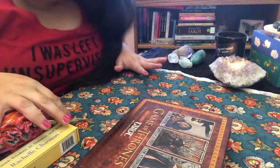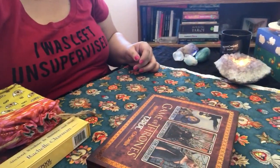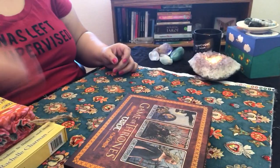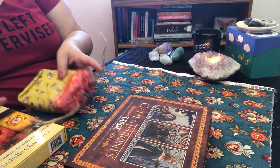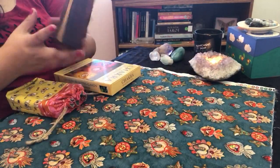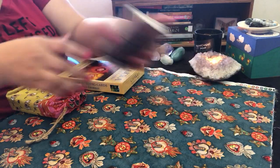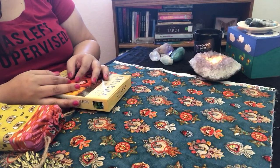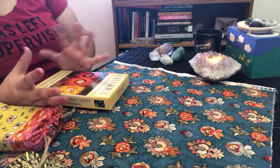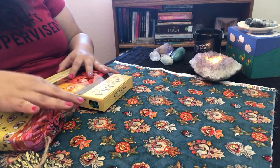Hey guys, Rose here. Sorry you can't see our faces — my husband's here and we're going to be doing a reading on him. I wanted to film the session so you can kind of see what it's like to have an in-person session with an actual person. He wanted me to use my Game of Thrones tarot, so I'm pulling that deck out and then we'll get started.